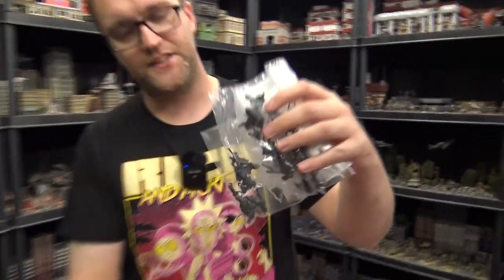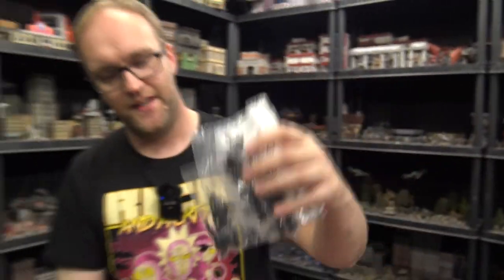They sent us baggies of bits. These are all pre-production — I believe they're resin bath 3D printed pre-production miniatures. They didn't come with bases or anything, so I had to guess the size of the bases, but I think I got it right.